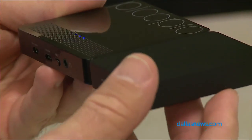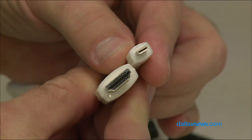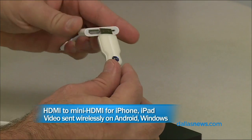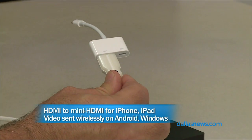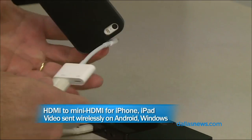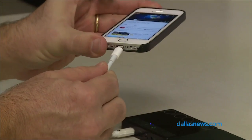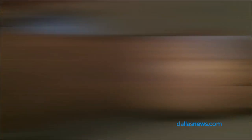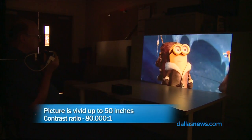It doesn't have a bulb — it runs off of lasers. And because it runs off of lasers, it doesn't have a lens. We'll get into that later. So you can connect to this thing through a mini HDMI cable, which is included, but you have to have the Apple dongle with an HDMI to Lightning if you're going to connect it to your iPhone.